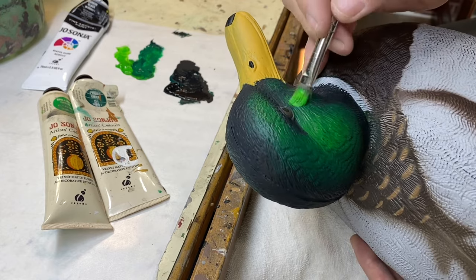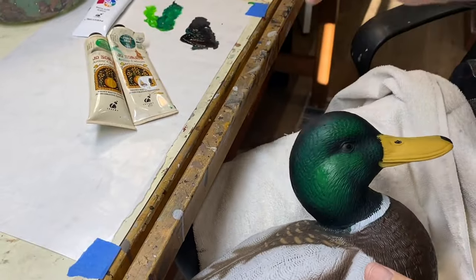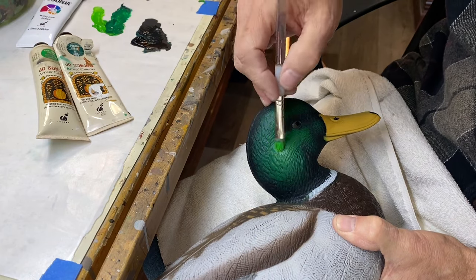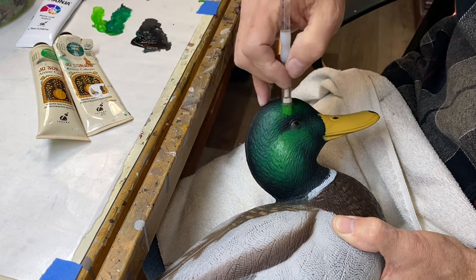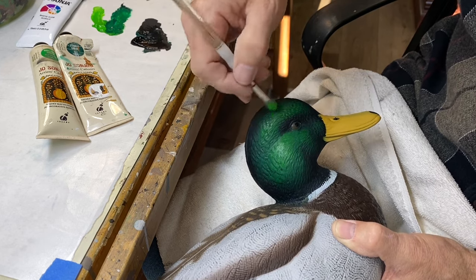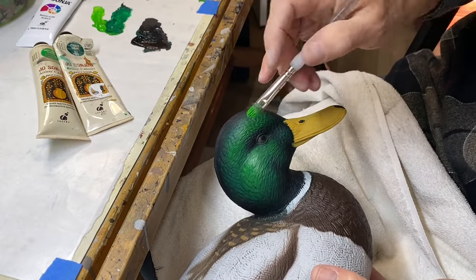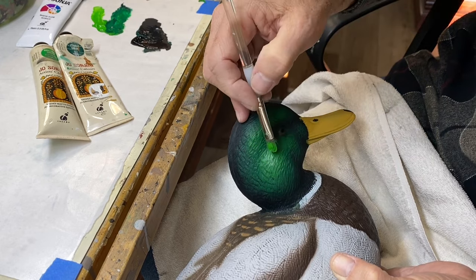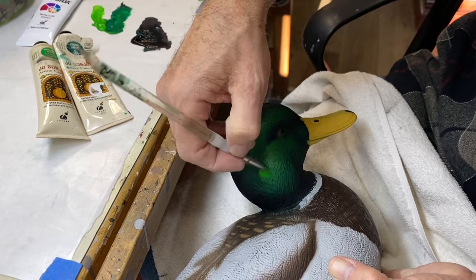I'm going to hit it just a little bit up here. Let me back the camera off so you can see better. This is the brilliant green — I've got that same brush with not a lot of paint on it, and I'm just going in and hitting the highlight areas to give it a little more of that iridescent shine look. I'll keep working on that, but that is basically it. You need to let the first coat dry before you do the second coat, or you'll start wiping off the darker green value back to the black.